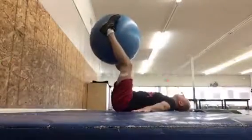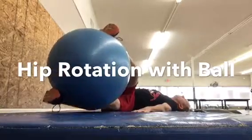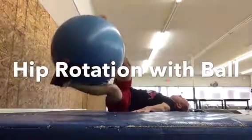add the ball with a hip rotation — just squeeze the ball between the legs and go back side to side, attempting to keep the back straight and the shoulders on the floor.